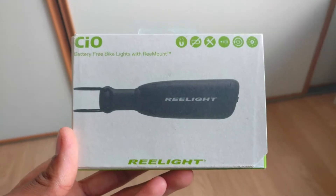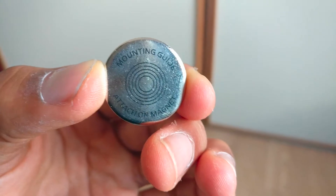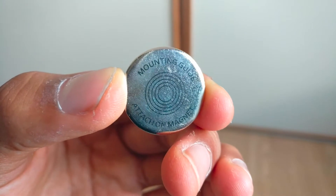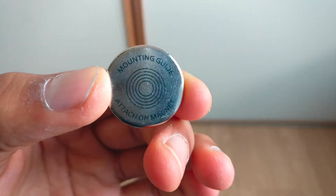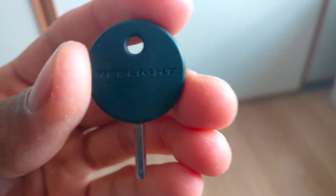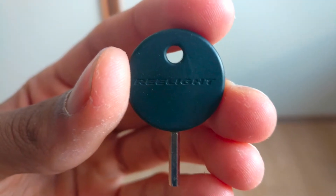So overall, I believe that this is a great product and I do recommend buying it, especially if you cycle often. It is fairly straightforward to mount on your bike and it will last a long time. It is also waterproof and environmentally friendly, so this is the perfect set of bike lights.